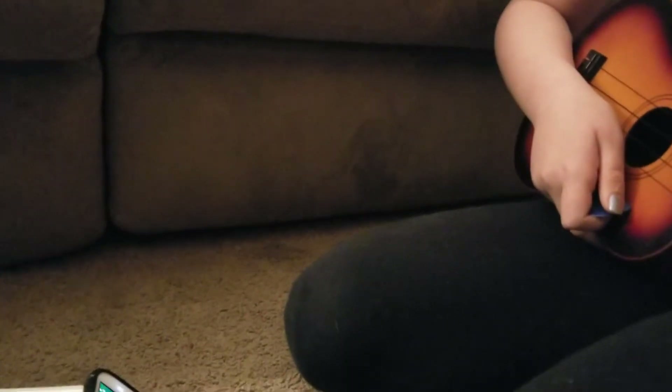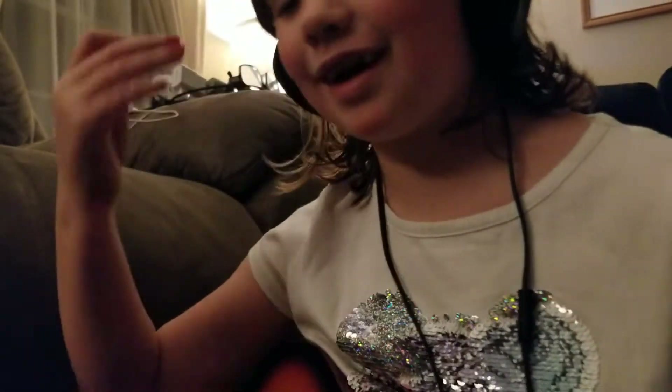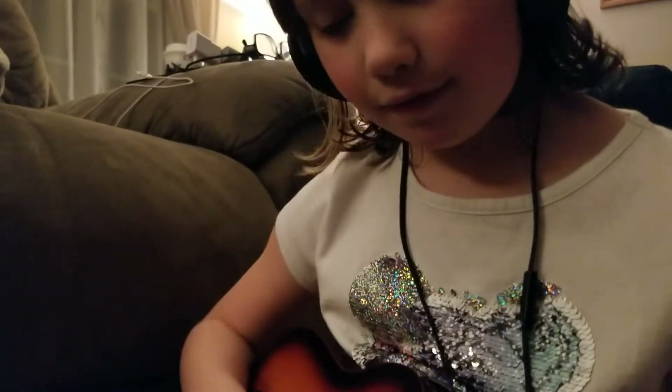Are you ready? That means I'm gonna, like, one million it. Alright, we're gonna do it. One million — she's gonna nail it. Ukulele practice. Here she goes.